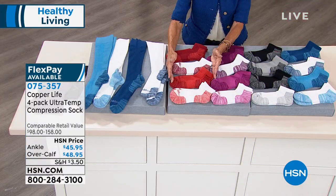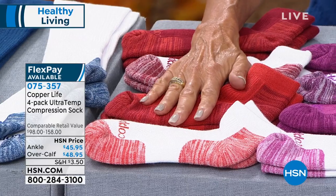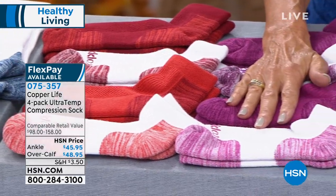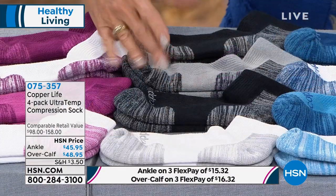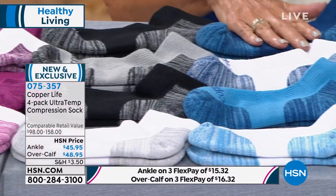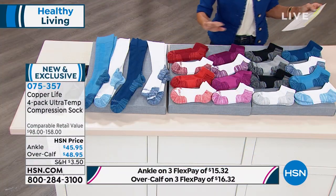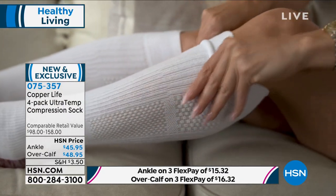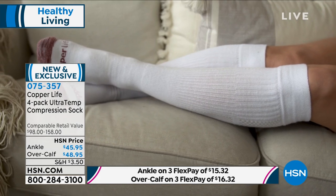All you do in either one is choose the color: red and white, purple and white, or the basics where you're getting two black, a white, and a gray. Then we have the blue and white, and there's also an opportunity to get the additional new wider band that we put on the top.